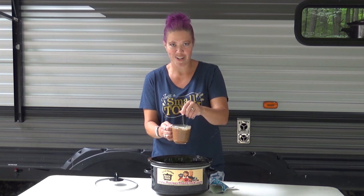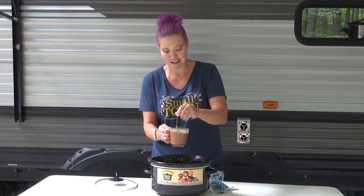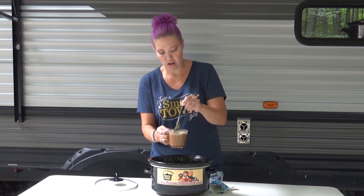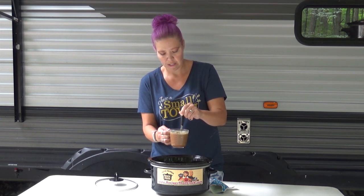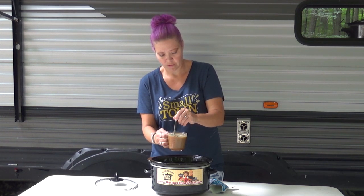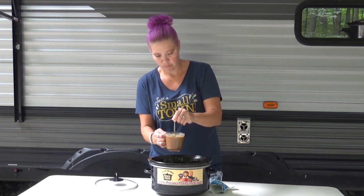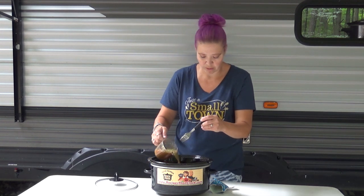They figured out I'm taping so I turned it off. Okay, so we're just going to get this nice and mixed up — just trying to get that all combined. And once this is all combined, we're just going to pour it over our chicken.